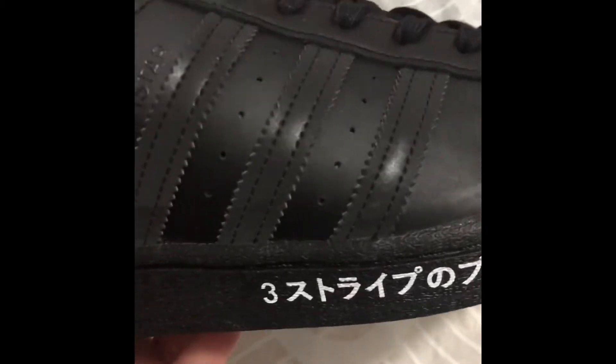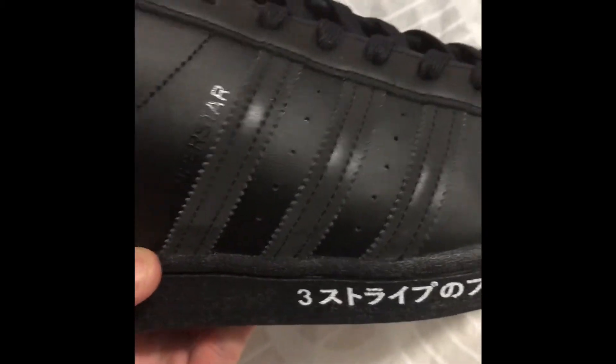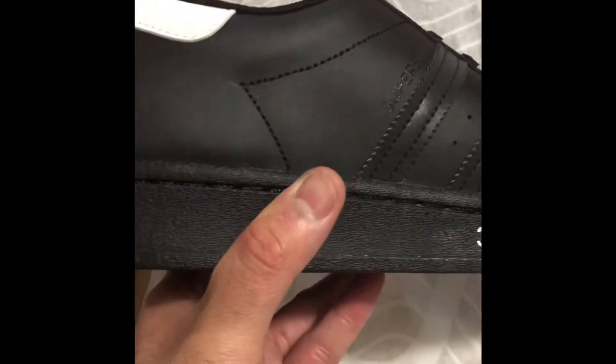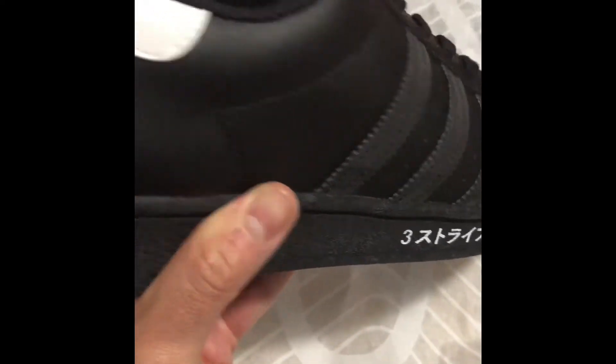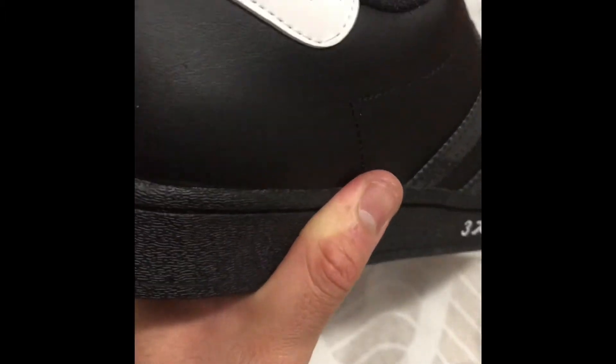According to the description, these stripes should be 3M reflective. I didn't notice that at first, but I want to check it out. I'll see if I can verify the 3M while I'm recording.